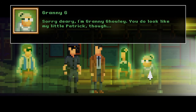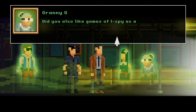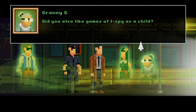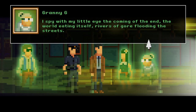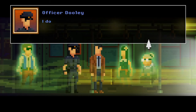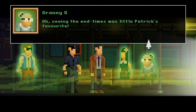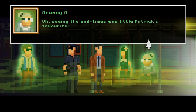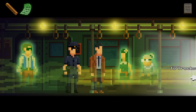Granny — Dooley, is that you? Sorry dearie, I'm Granny Ghoulie — you do look like my little Patrick though. My name's Patrick too! Did you also like the games of I Spy as a child? I did. I spy with my little eye the coming of the end, the world eating itself, rivers of gore flooding the streets. I don't know this version of the game. Seeing the end times was little Patrick's favorite. I'm guessing little Patrick is the dark side version of Dooley.